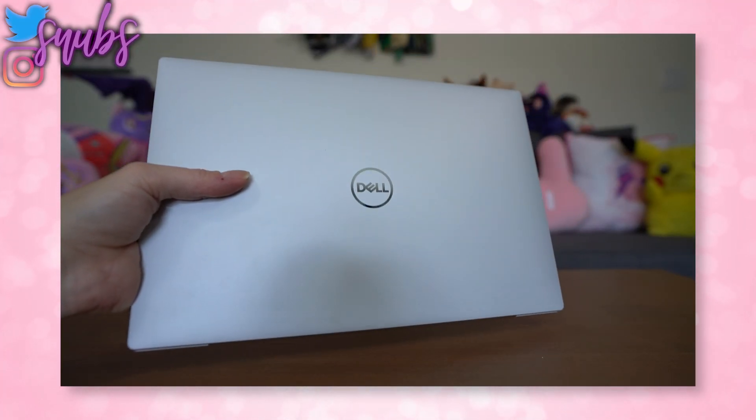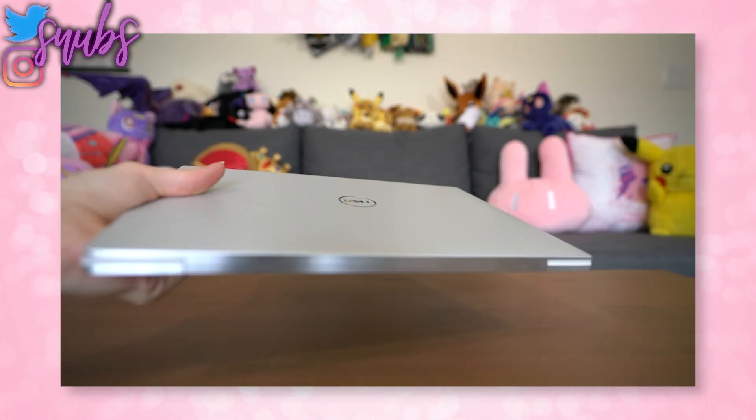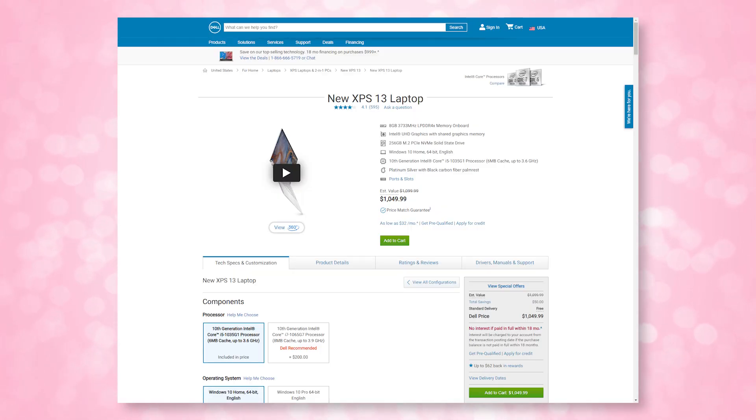This is the new 2020 Dell XPS 13 9300. It's an 11-inch laptop with a 13.4-inch display, weighing in at only 2.8 pounds. The configuration I have here is a Core i7-1065G7 with 16 gigs of RAM, 512 gigs of SSD storage, and a 1920x1200 touch display. This is in white and costs about $1,750.